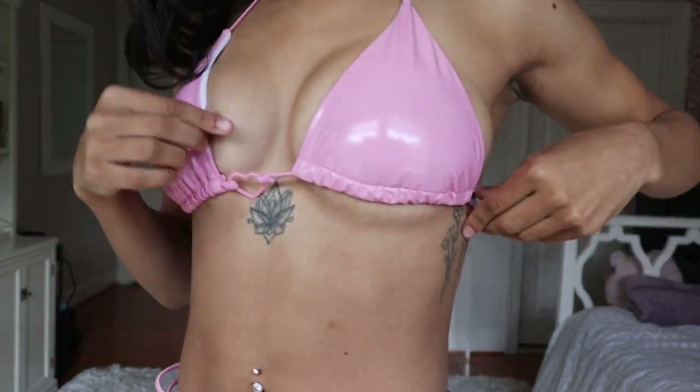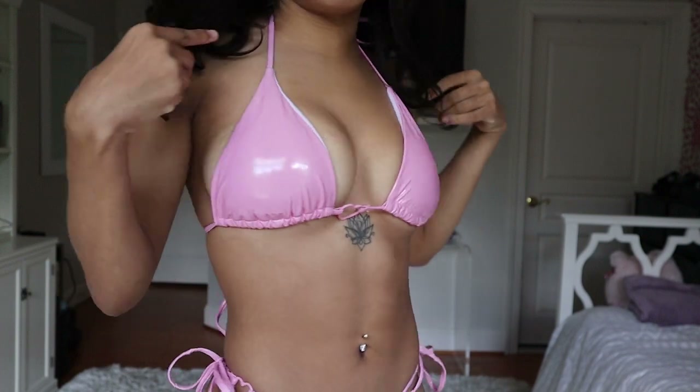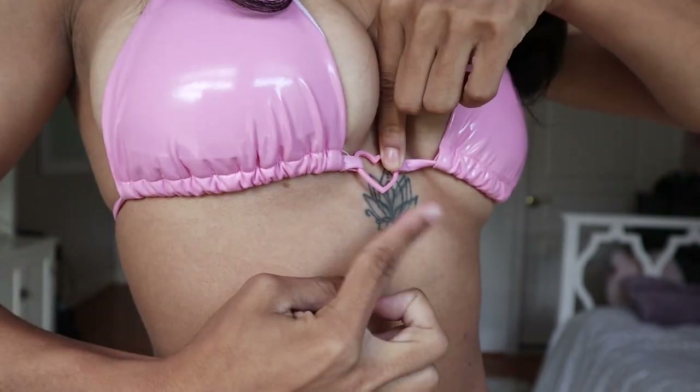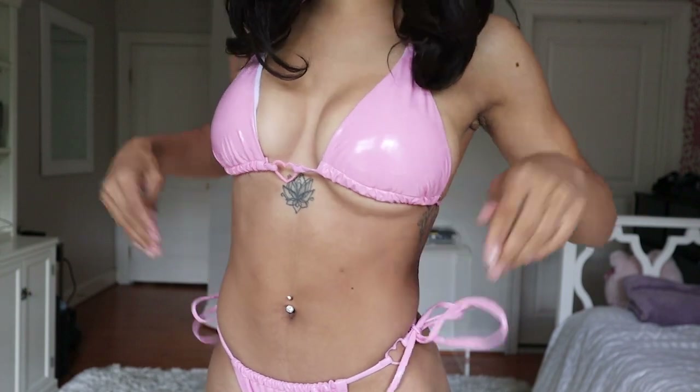Up next I have this really cute pink leather bikini. I included this in the unique bikini category because it is leather — it's a little PU leather, pretty shiny, and really cute. What I really like most about this bikini is that it has these little heart details on the top, and then it also has two little hearts on the sides of the bikini that make this super adorable. I have already worn this and taken pictures in it — they turned out super well.